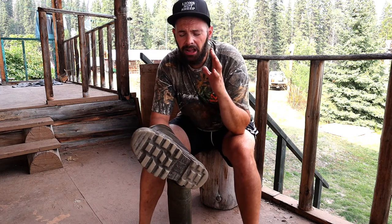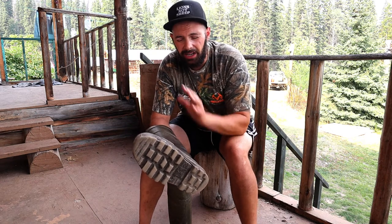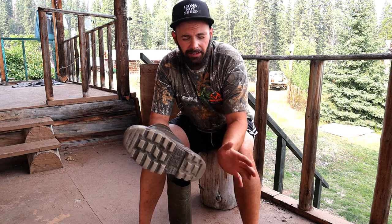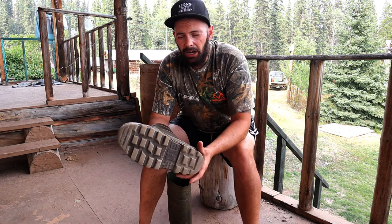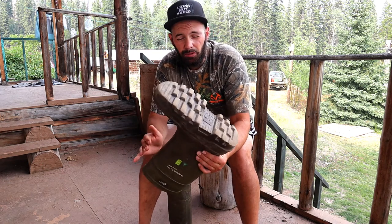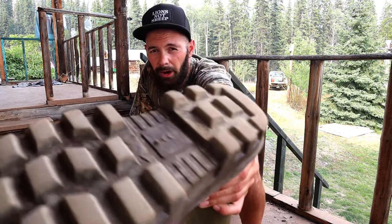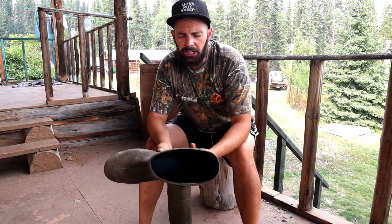I've used these out in the oil fields, out here on the homestead, on the ice — around grease, dirt, grime, all that stuff — and never slipped. They have a dirt-repellent sole so they'll never gunk up with anything to cause you to slip, and I've had these probably for over six years and the grip on them is absolutely still in mint shape.